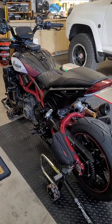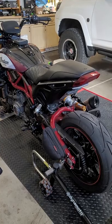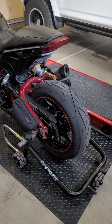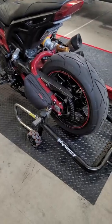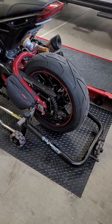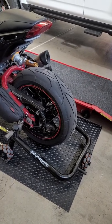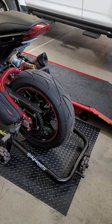Hey guys, I thought I'd do a quick video on what it takes to swap out the older FTR 18 and 19 inch wheels to the new 17 inch wheels. This is my 2019 race replica. I picked up a set of the 2022 FTR wheels on eBay for $300 shipped. Apparently the owner had swapped them out for the RSD wheels, had no use for them, and it was a pretty good score.